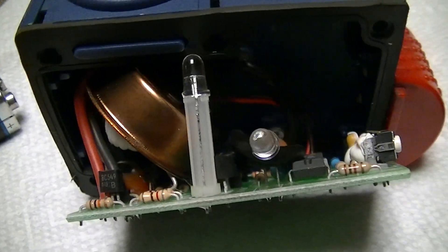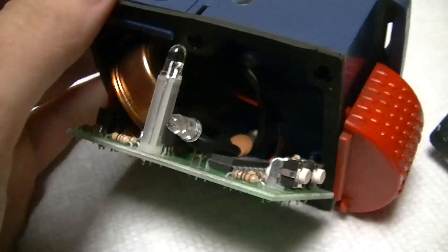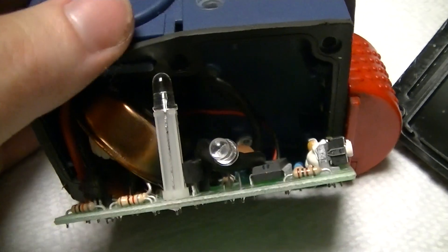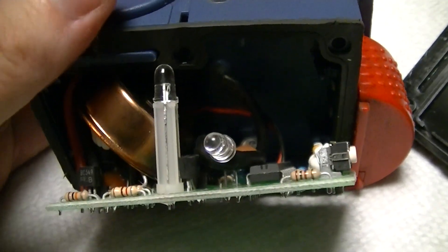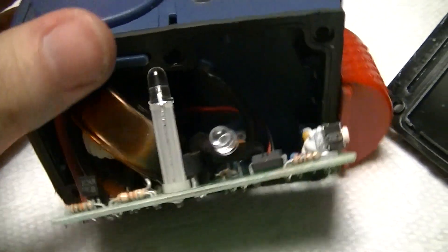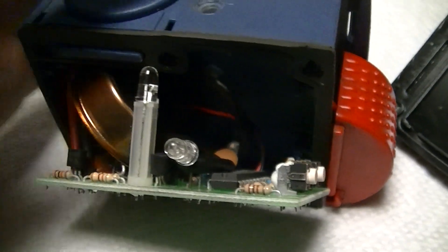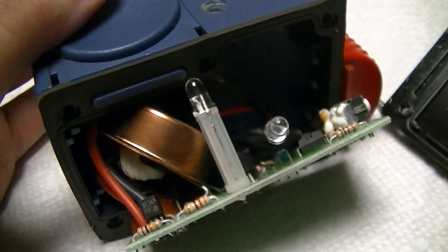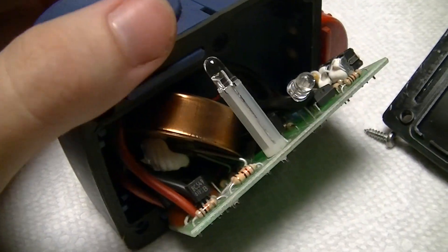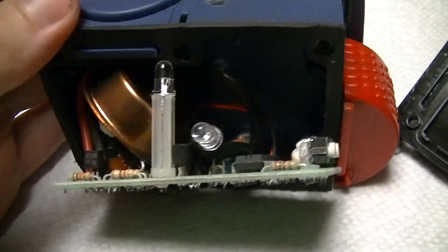This is the guts of an MSA Firefly 2 PASS device. Really what it is is an alarm for firefighters and various emergency rescue personnel, who should always, in theory, be moving when they're doing their jobs. And if they're not moving, something's probably gone horribly wrong. So really what this is, is a motion sensing alarm that is triggered by it not moving for something like 30 seconds or so.